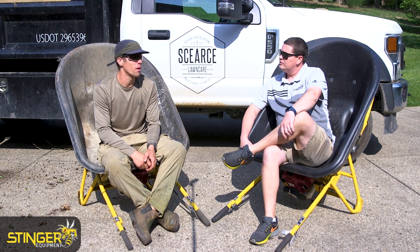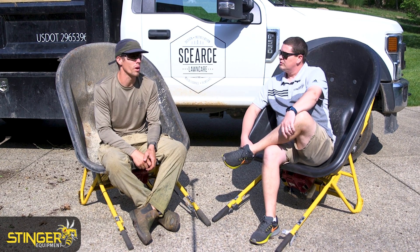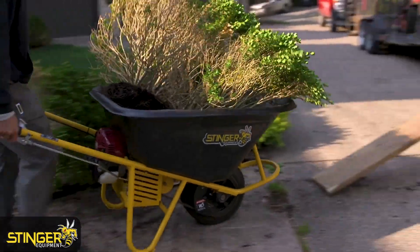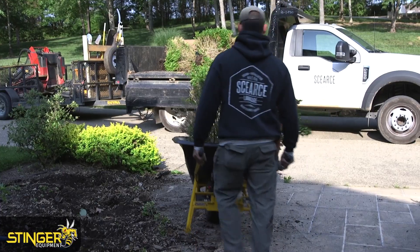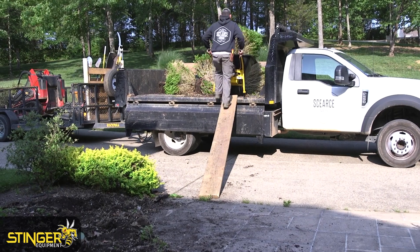Honestly, far above my expectations. One thing that was immediately impressive: we've never been able to push a wheelbarrow full of material up a ramp into an F-550, which is at least four feet off the ground. That's usually a four or five person job.